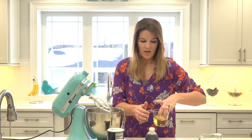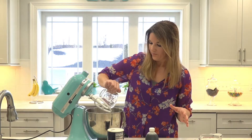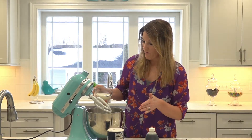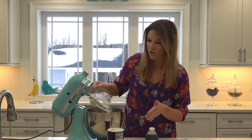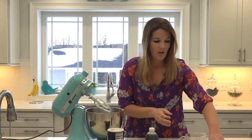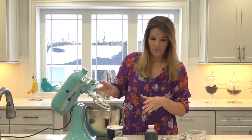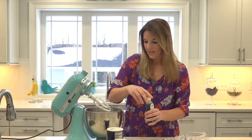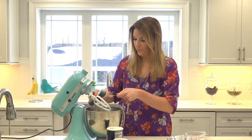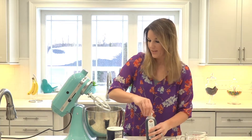Okay, now that those are mixed up, we're going to add in the liquid. We're going to put in a half a cup of oil, then two cups of milk — I used 2% but you can use skim milk, whole milk, whatever you desire. And then we're going to place in two eggs. And then the last ingredient is a teaspoon of vanilla. Okay, and then we're going to mix this up.